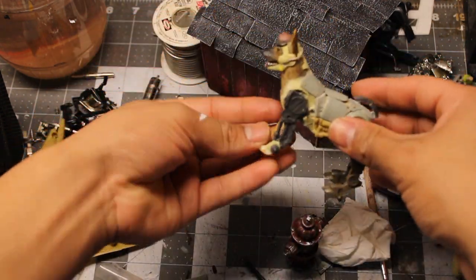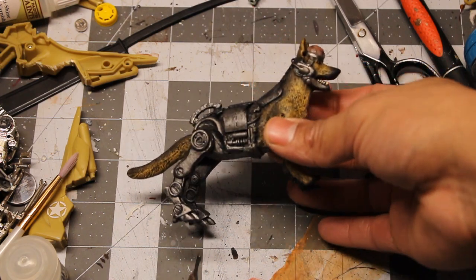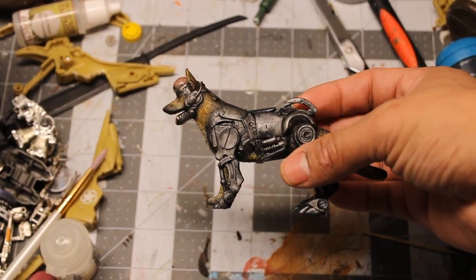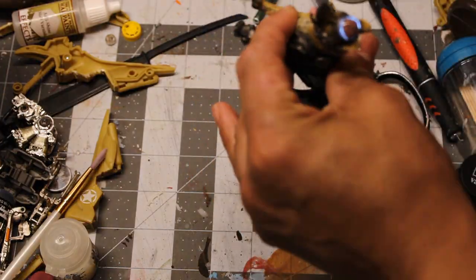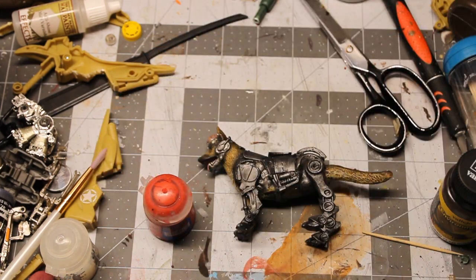With Rex mostly complete, it is now time to prime and paint him. I check the battery and lights to make sure everything still works, and I finish him up by painting the red bull on his side from his time with Caesar's Legion.